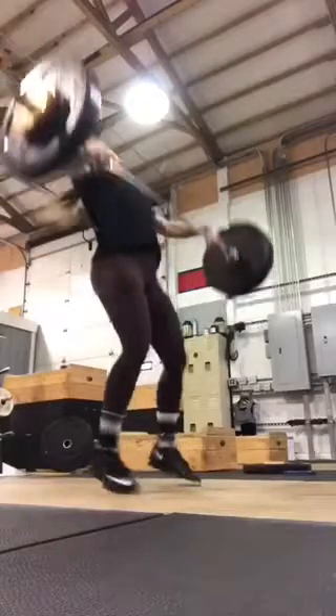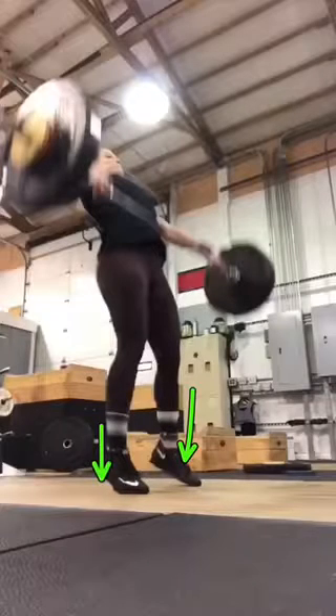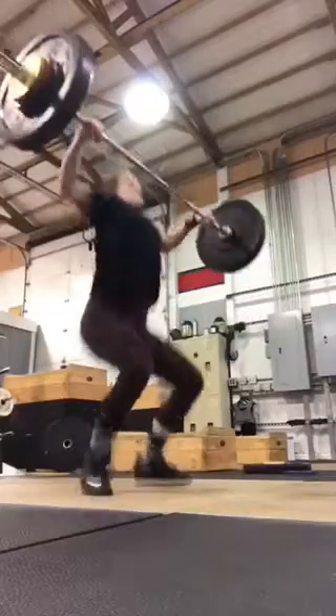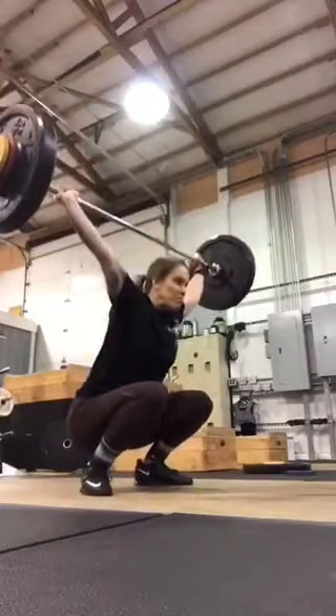The bar is going vertical. Here's where I want you to think — hold the ground a little longer, similar to some of those videos of Caitlin Hogan, and then move those feet out to the heels. Good. Head through. Good positioning. Solid.